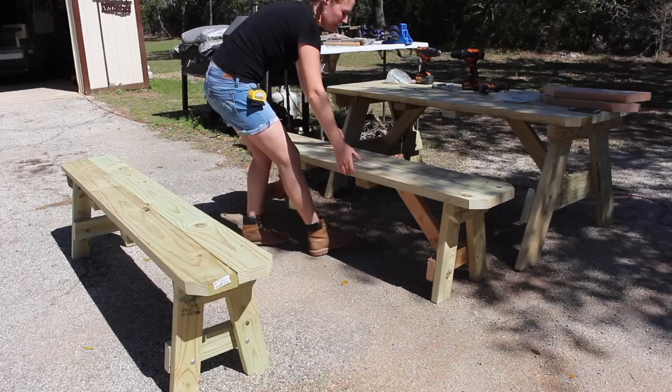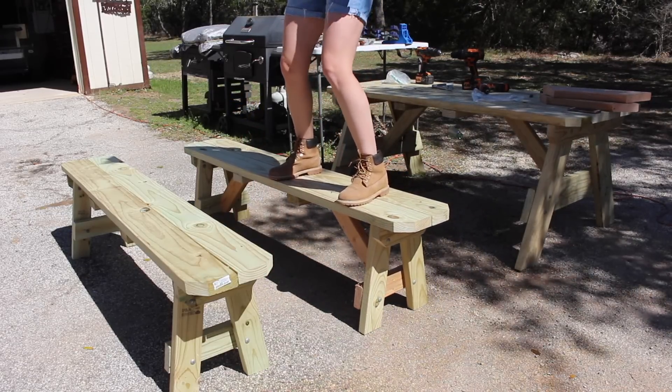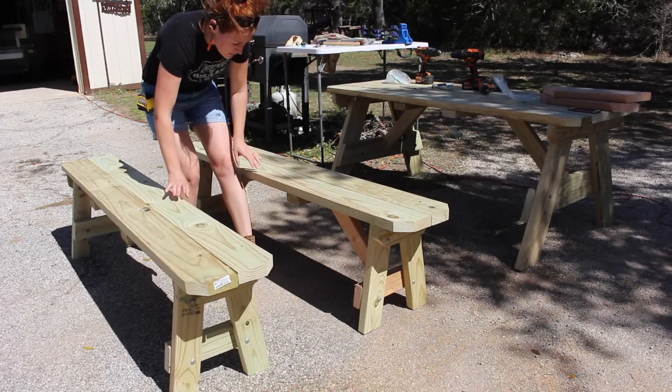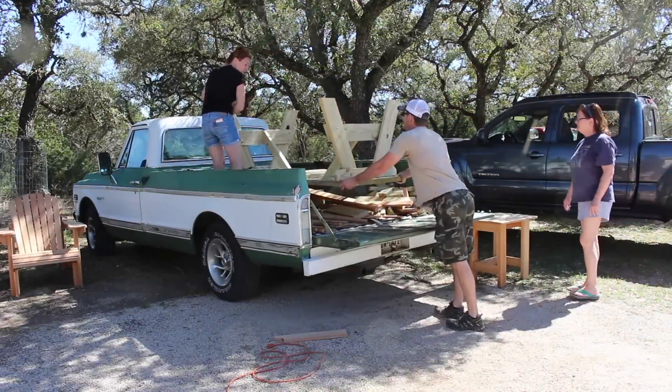You can see just how much of a big difference the diagonal member makes. Here's one bench with the diagonal members, and then this one without — I don't even want to step on it. If I can't step on it, well, I can't trust it.